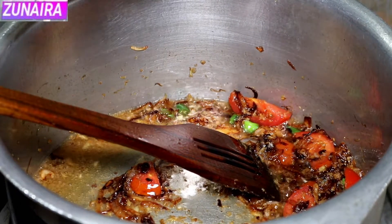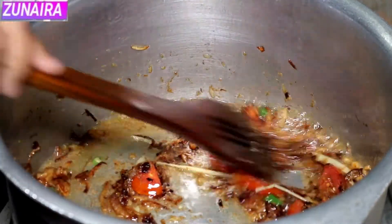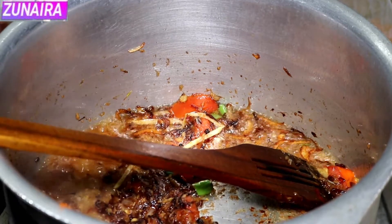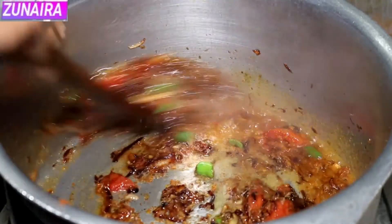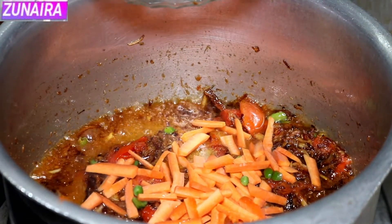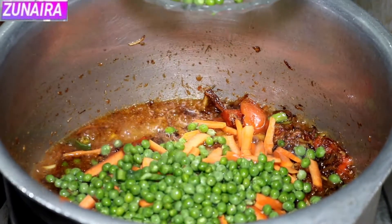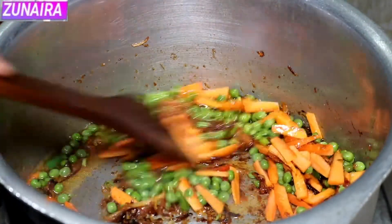We will add two pieces. Now we will add a little more and with it we will add the sugar. Now we will add the hot sauce. Now we will add the spice mix. We are adding water first because the ingredients need a little time to cook.